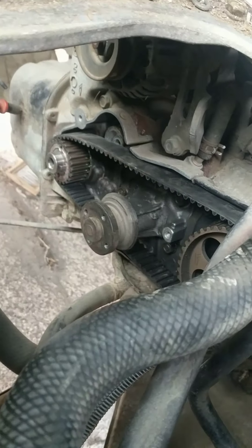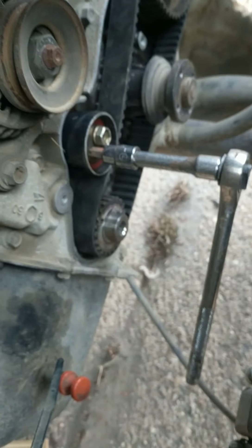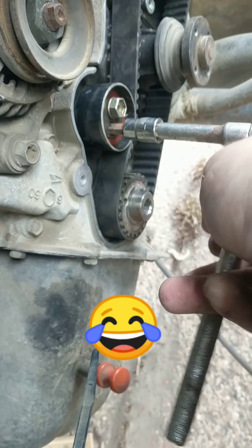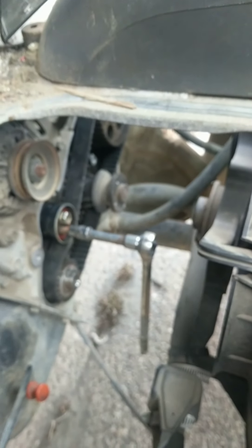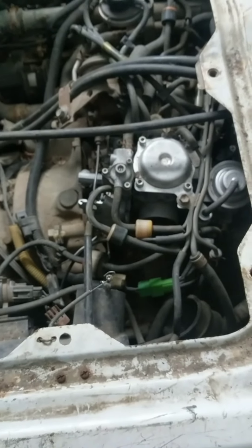We got a belt on, ready to put the tensioner back in and show you how I give her some tension. What you do is put that torx in there and give her enough so it stays in the very bottom of the position. Then grab another ratchet and tighten her down.